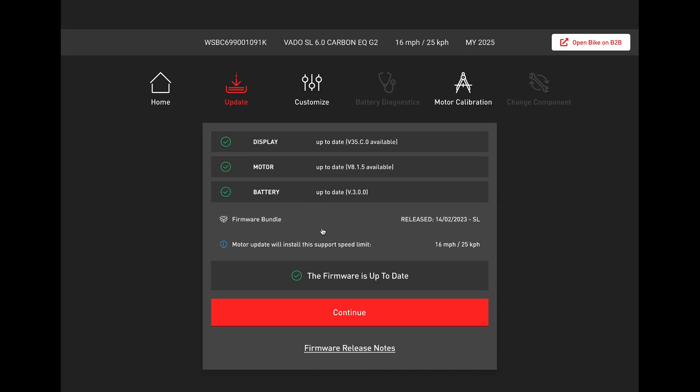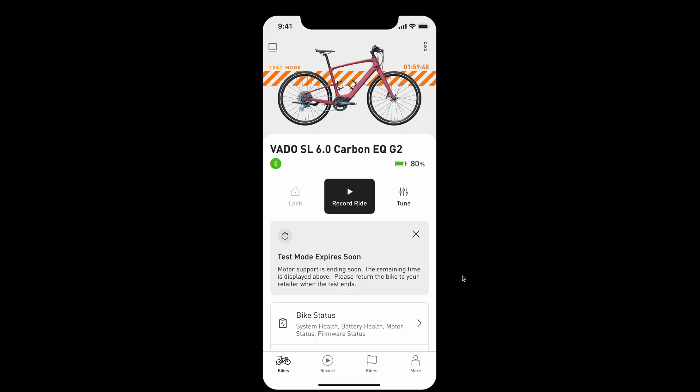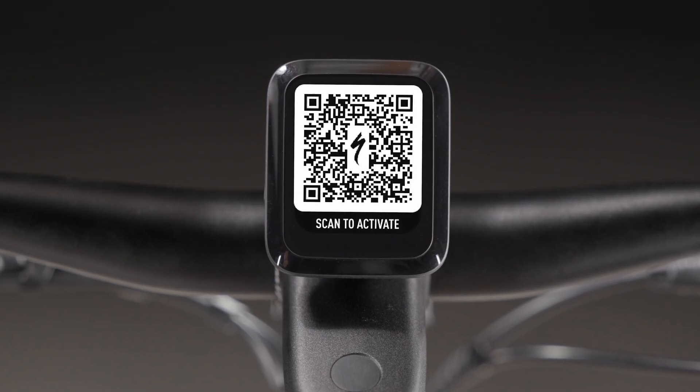Update the firmware using Turbo Studio. A new option, Quick Test, appears in Turbo Studio, enabling motor support up to 2 hours for a post-build test ride. After Quick Test, the display returns to the QR code with no motor support.